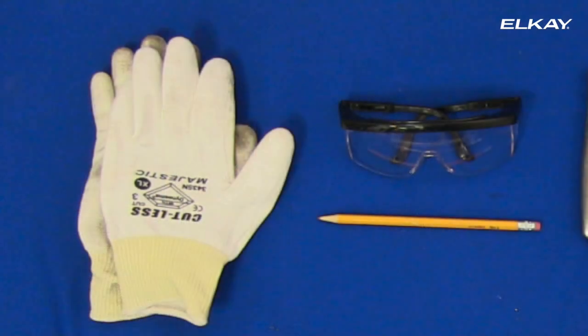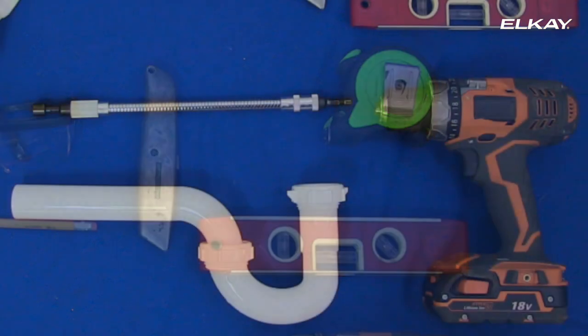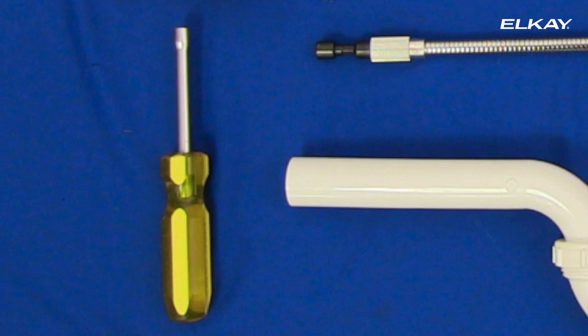Here's what you need to complete the installation: gloves, safety glasses, pencil, box cutter, tape measure, level, screw gun, screw bit extender, waste trap, and a multi-bit screwdriver.